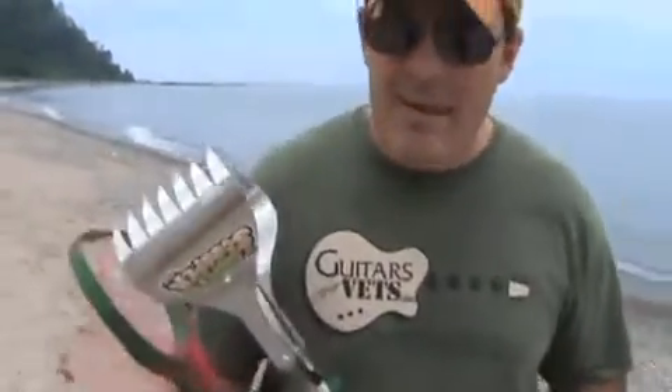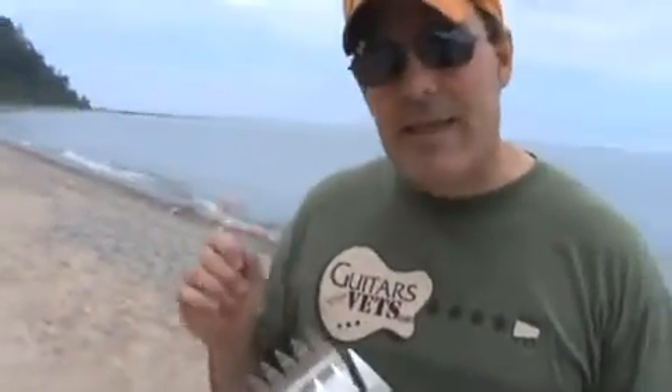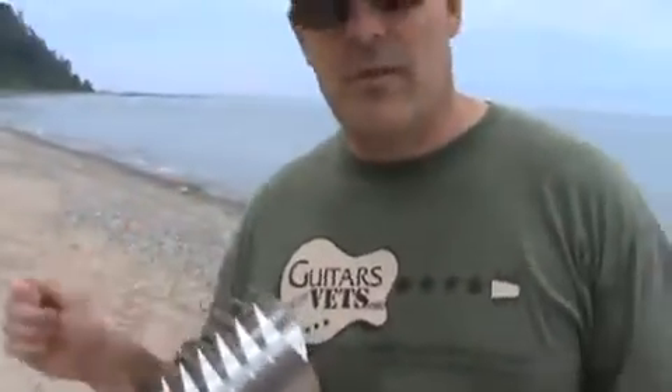Hi, I'm Mark here with the Super Scooper, and I'm on the beaches of Lake Michigan today to demonstrate how this Super Scooper bag holder and a simple bag that can hold oranges can be a valuable difference maker in cleaning up the beaches with the current oil spill in the Gulf Coast.